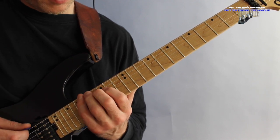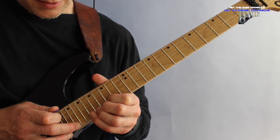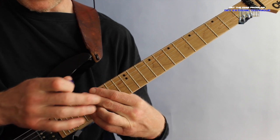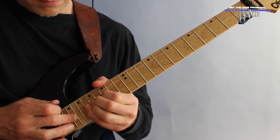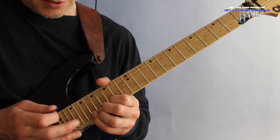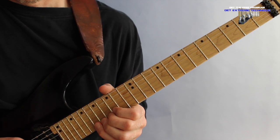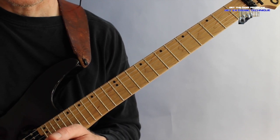Once I reach the low E string with my pinky I slide into the previous B flat inversion using a not-so-typical shape with the pinky on the low E. Once I hit the high E string I tap the 21st fret and bend the note — the fretting hand is doing the bending, not the tapping hand. The tapping hand just plays the note. The fretting hand bends to C sharp, then I tap the next note, D sharp — that's the full lick.